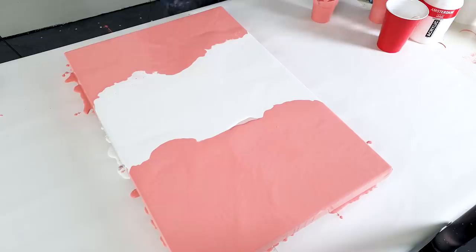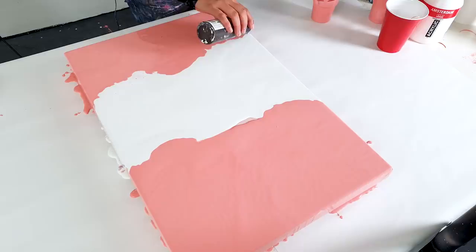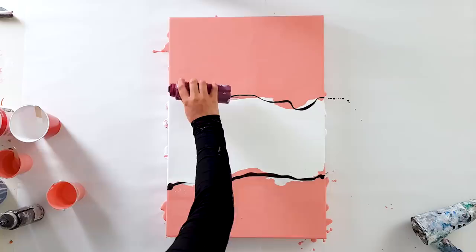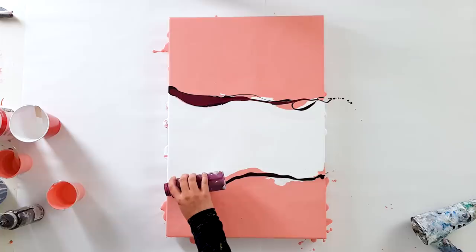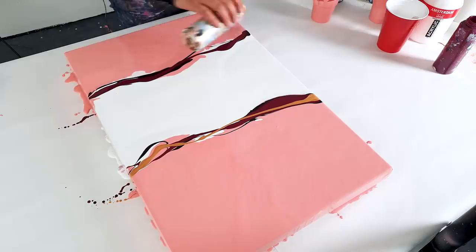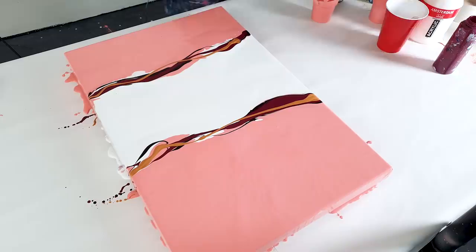I will start with a Van Dyke Brown, because I think that will go very well with this Venetian Rose. Then some Violet Red. That's the end of my gold and copper.